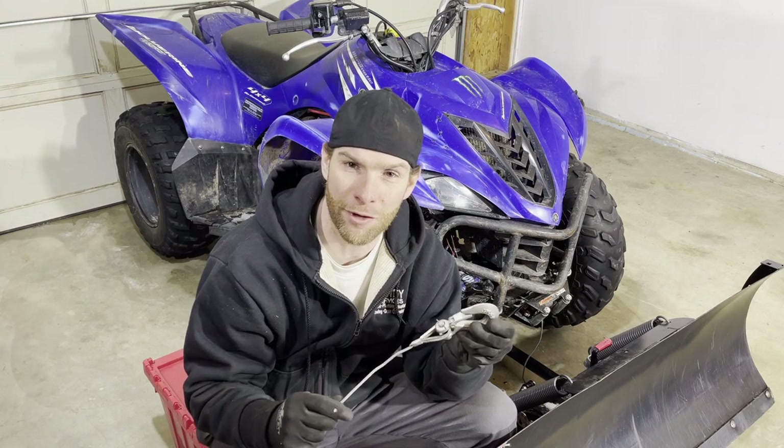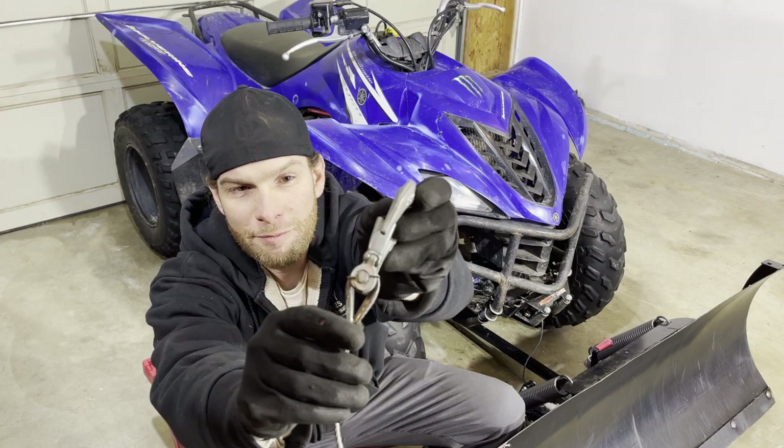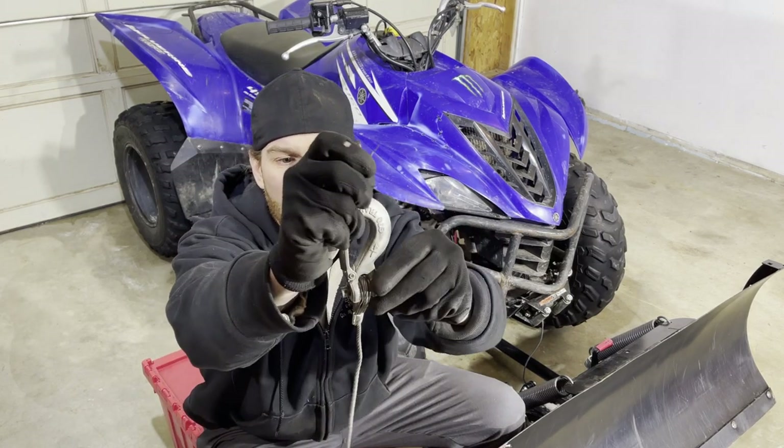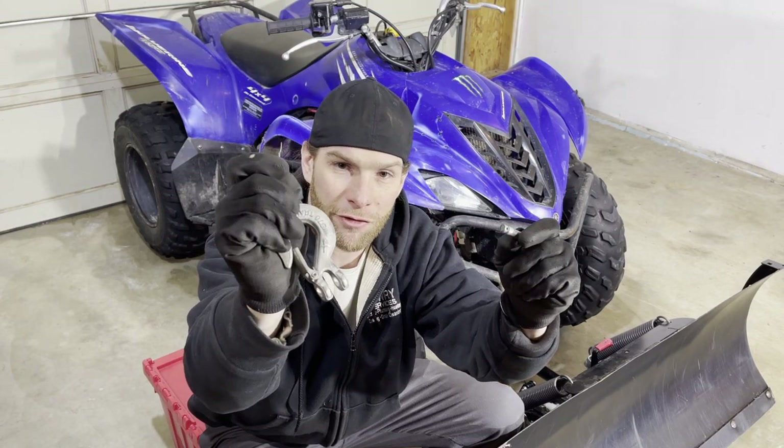To reuse your hook on the new hoop we make, you're going to want to make this cotter pin here straight so we can pull it out. After that's pulled out, we can pull the pin and then we can remove the hook.